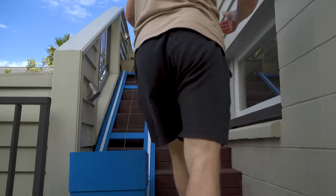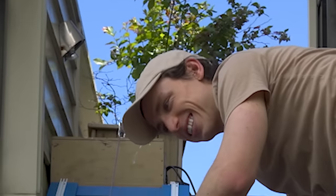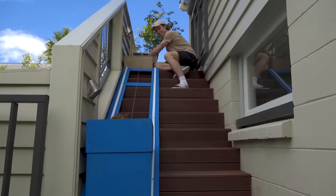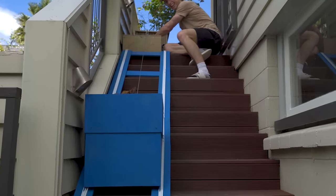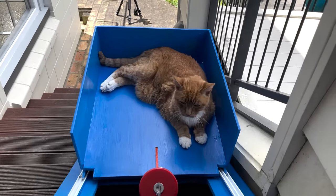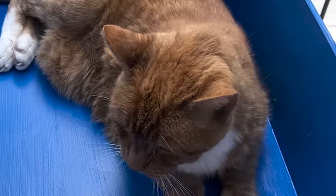Oh, he's coming back up. Frodo! Here, here. Yes. Here he comes. Good boy. You have arrived at your destination.